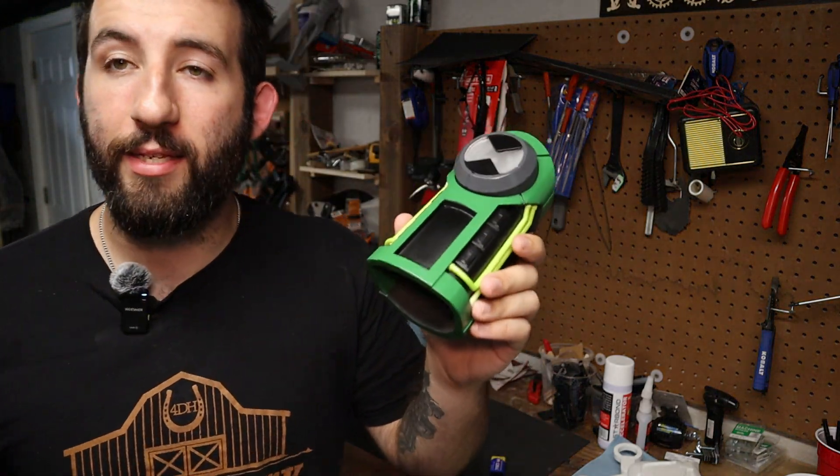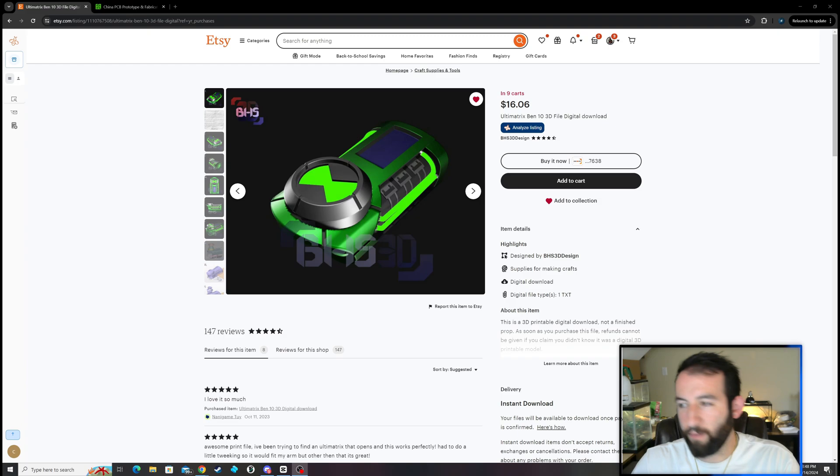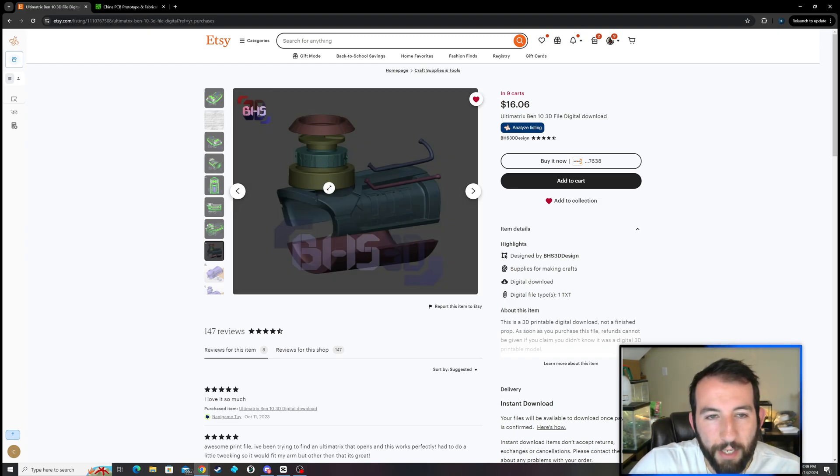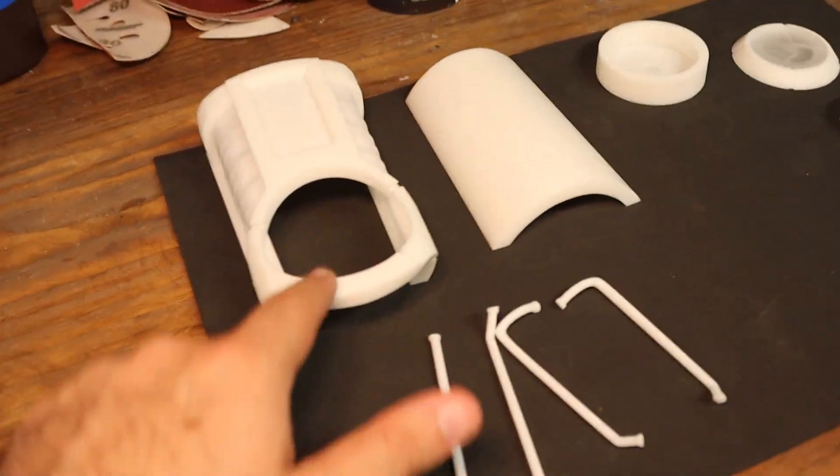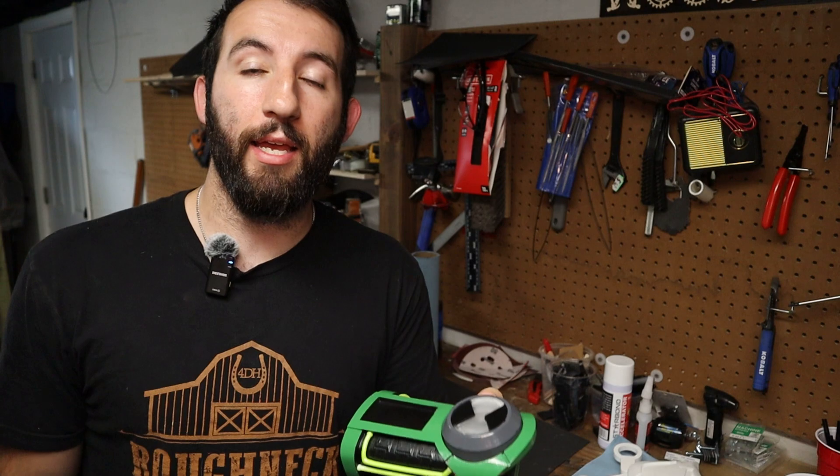So the first step I did is I found my files. I picked these out — I found them on Etsy, and I'll have a link to them down below the video. They weren't that expensive and they worked great. The second thing is you have to size them.